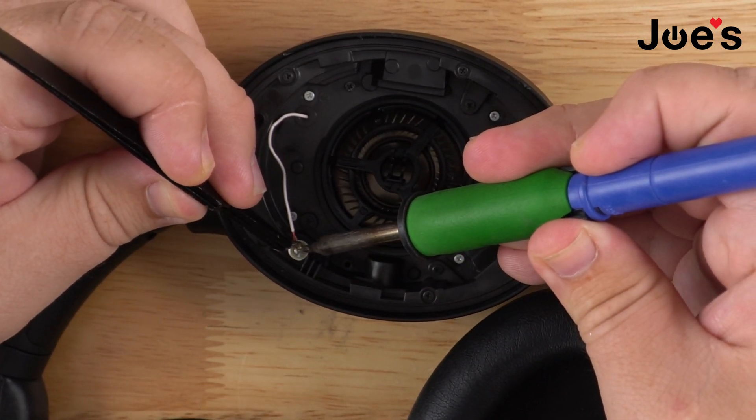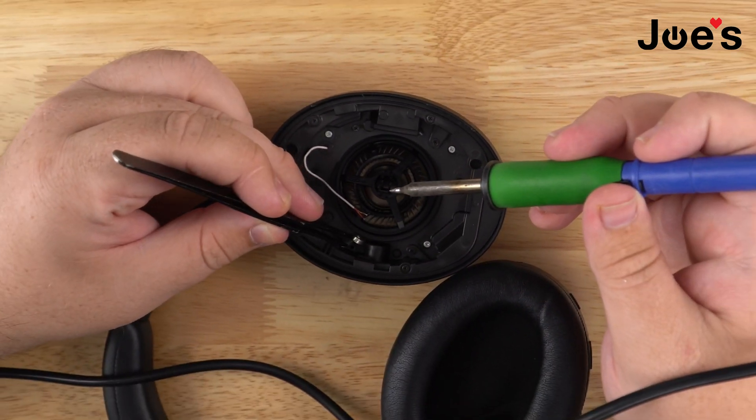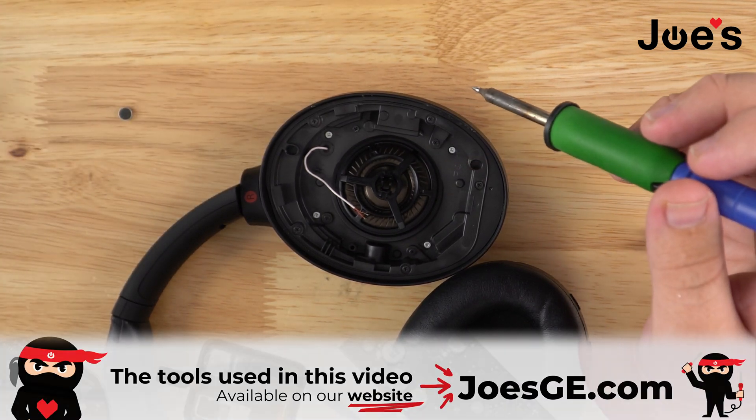Use the soldering iron to press down while with the tweezers you pull up, and boom — you have taken off your MS port.